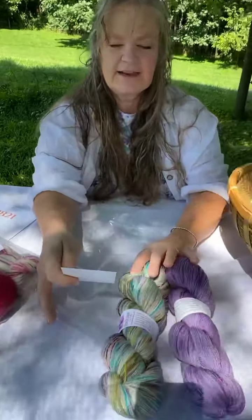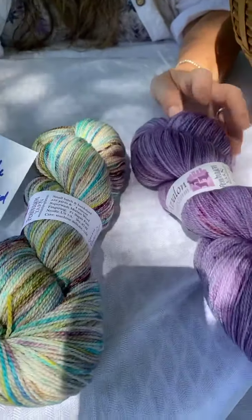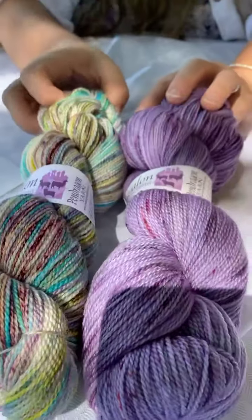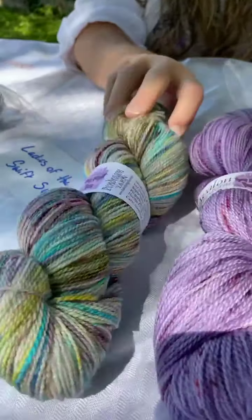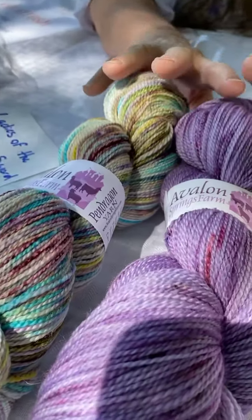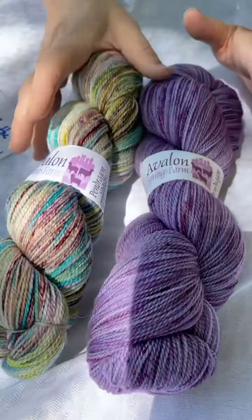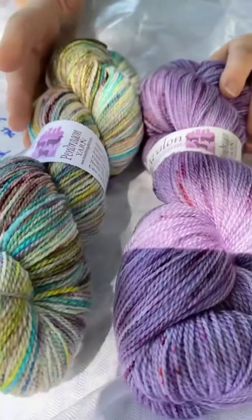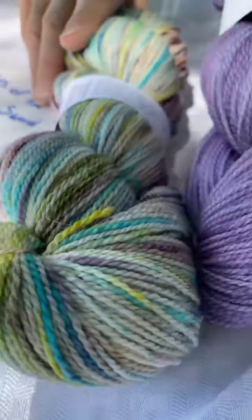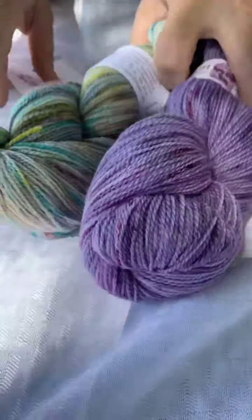This one is called Ladies of the Swift Sword. This was one of the Olympic Games colorway duos, which means they were $20 each, so this little package is $40. They're both speckled — subtle colors but active speckling. This one is sort of monochromatic speckling. So there's one of those.